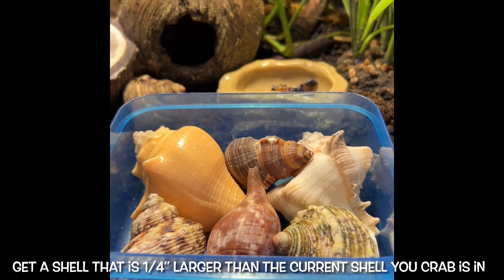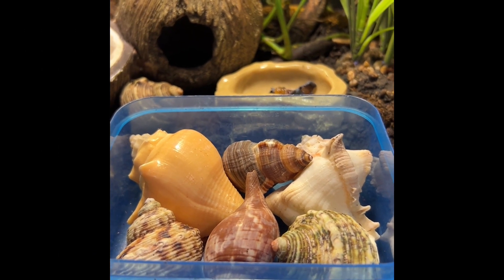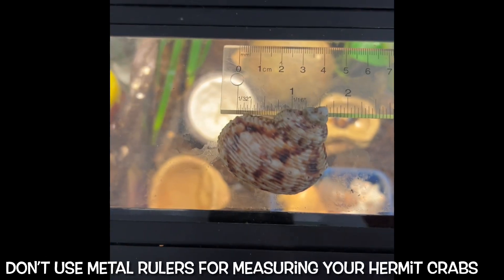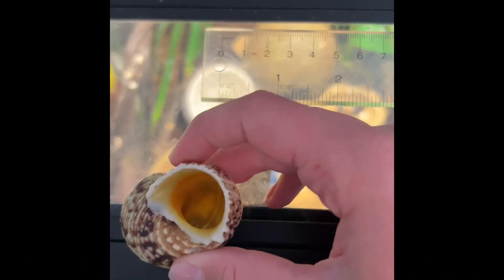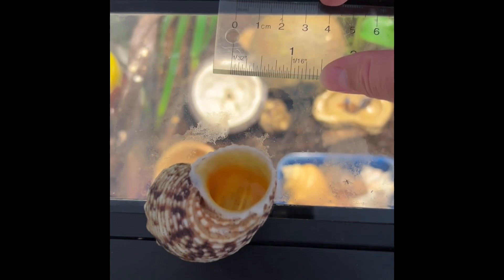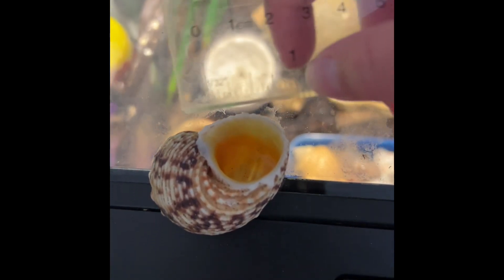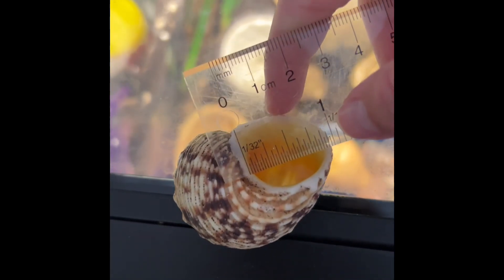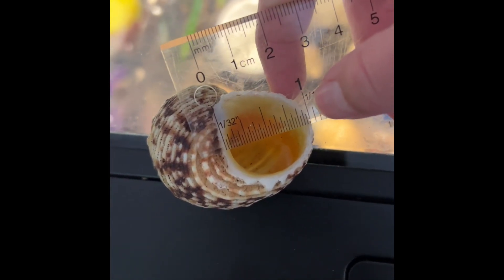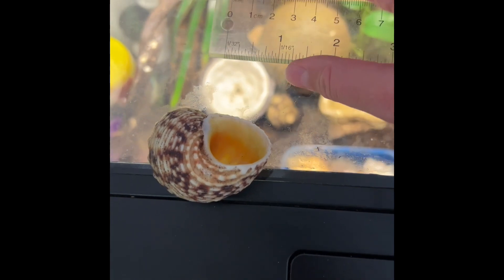Next, I'm going to talk to you about shell size. You want to get a shell that's a quarter inch larger than the current shell your hermit crab is in. Now I'm going to tell you how to measure your shells. You take your shell, or your hermit crab, very gently, and measure from the base of the shell to the tip of the shell. For example, a one-inch crab needs a one-and-a-quarter-inch shell.